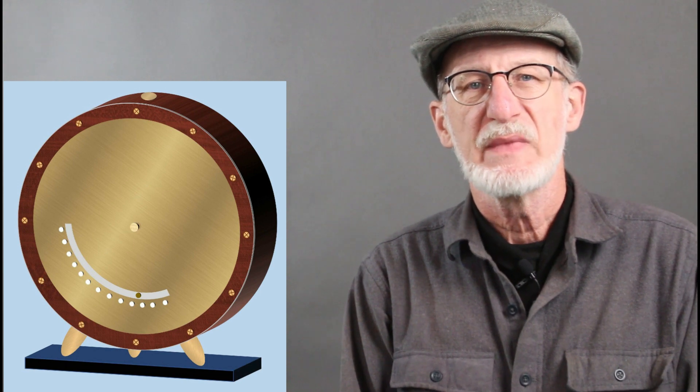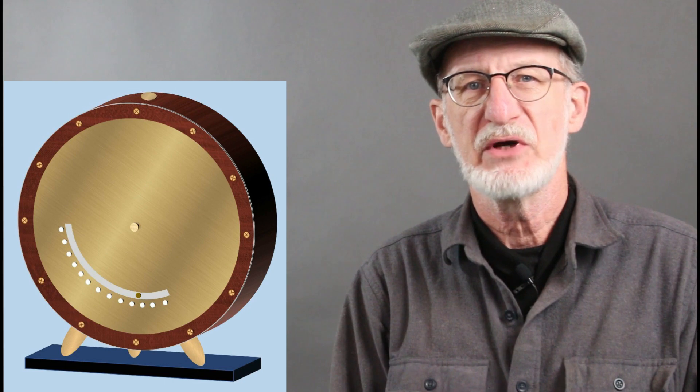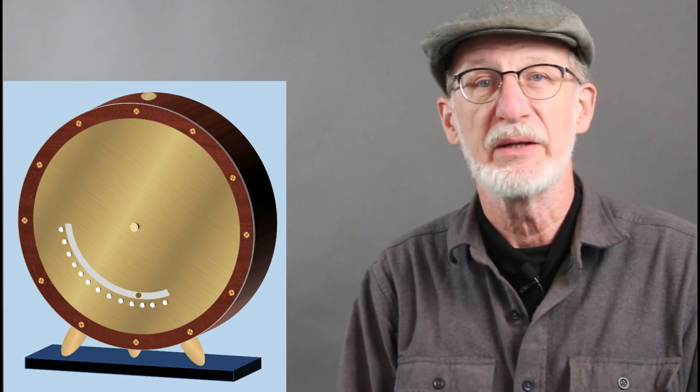Hello Internet, I'm Guy. This video is about the construction of a weird art clock. My friend Dave and I have been making these for the last several years. This is like number 10, I'm not really sure.